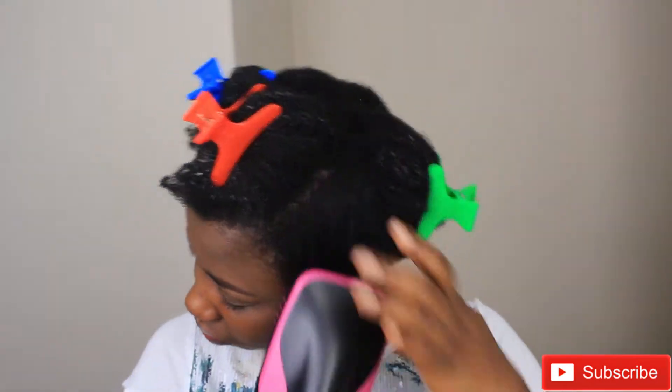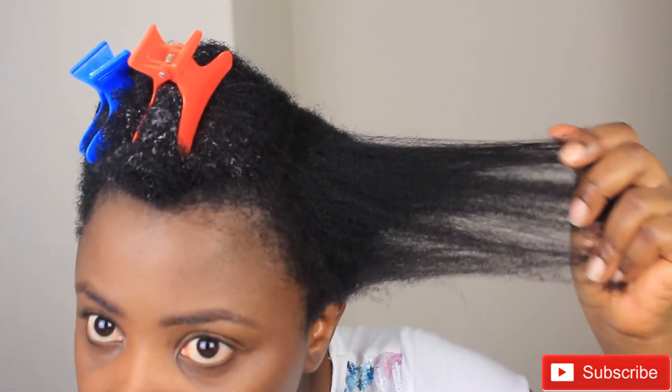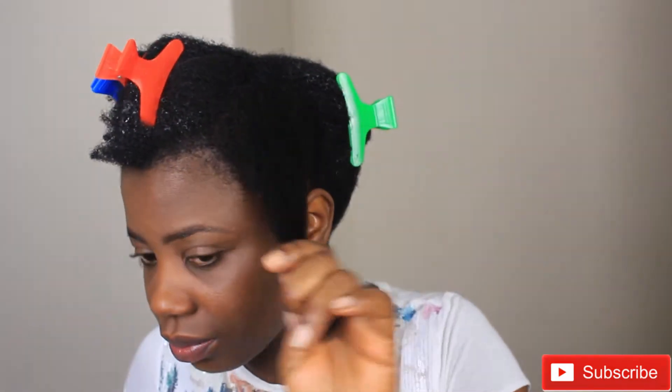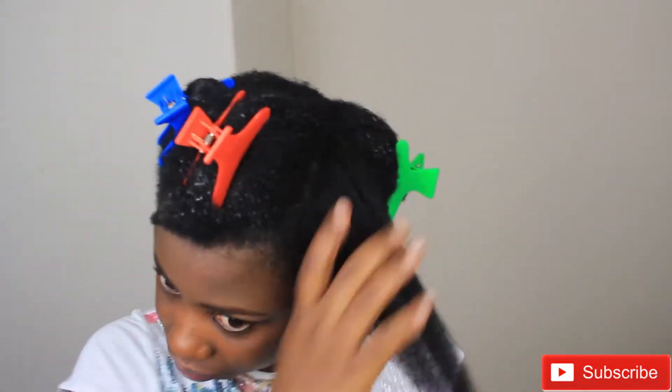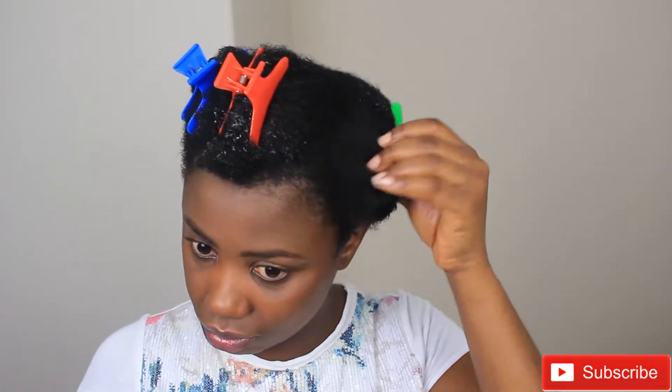Please let me say this — if you see me squeezing my face or making funny faces, it's just because I'm very tender-headed. Please ignore my face. Anything I do to my head hurts, that is why I'm squeezing my face. I tried not to even when I knew I was recording, but I just couldn't help it.